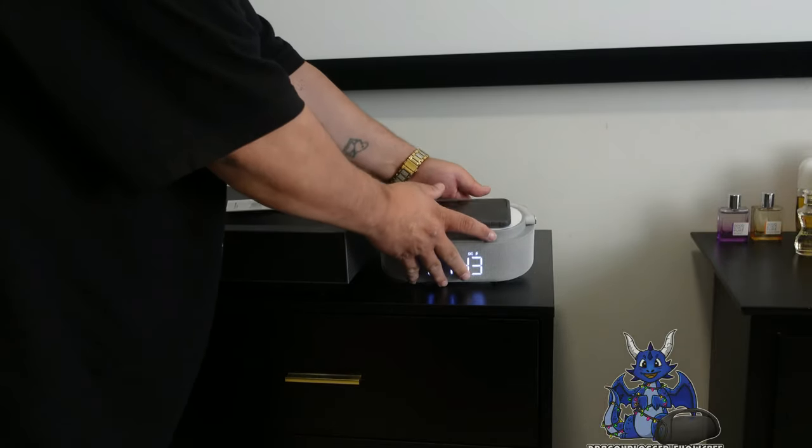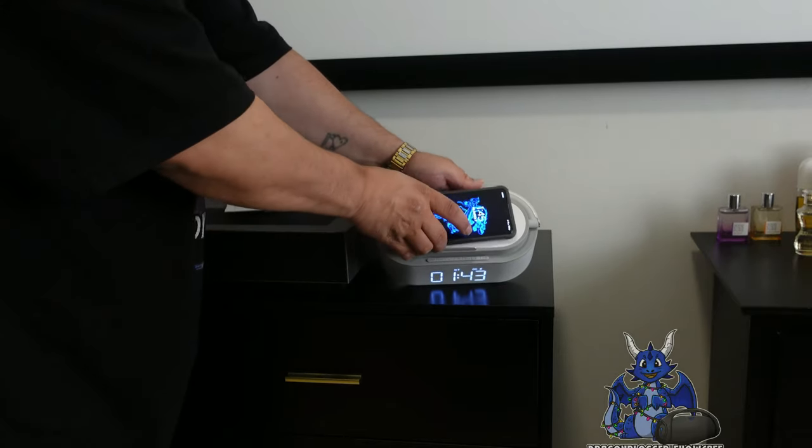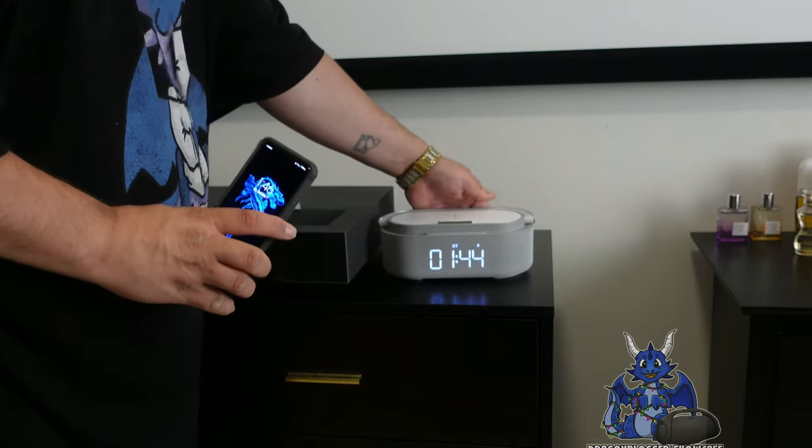I'm going to tip this towards you and show you guys — watch this. Here's your pad where you'll sit the phone. You set it there and you can see it goes green. Starts charging. Very simple, very cool.